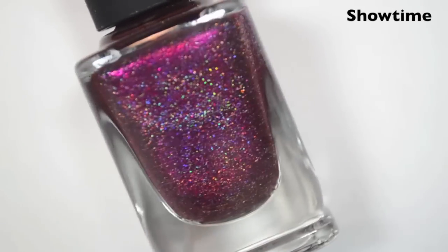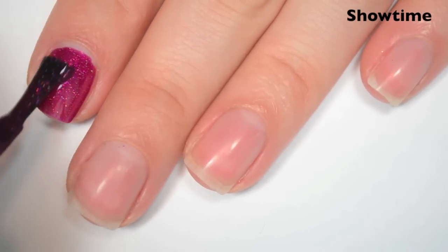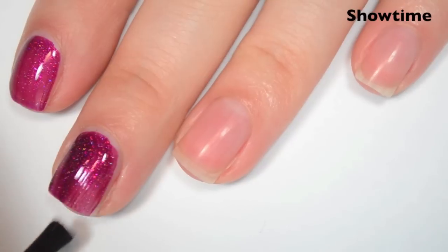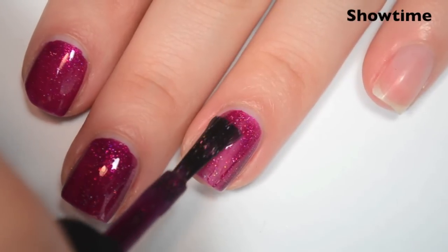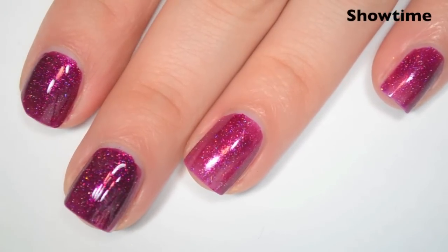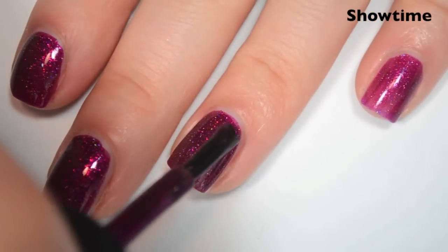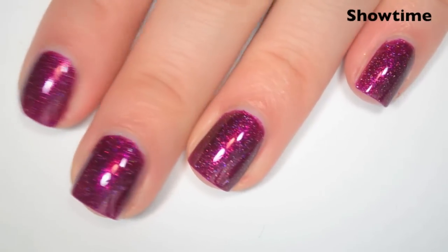The next polish is called Showtime, and this is a very bright magenta holographic. Here's one coat — this actually covers really well on the first coat, though it's still a little bit light so it will need two. It covers very evenly. Great formula, just like the rest of the collection. Here's two coats — this one covers completely in two and does deepen the color quite a bit. And again, this dries pretty shiny — polishes like this can sometimes dry dull, but not this one.